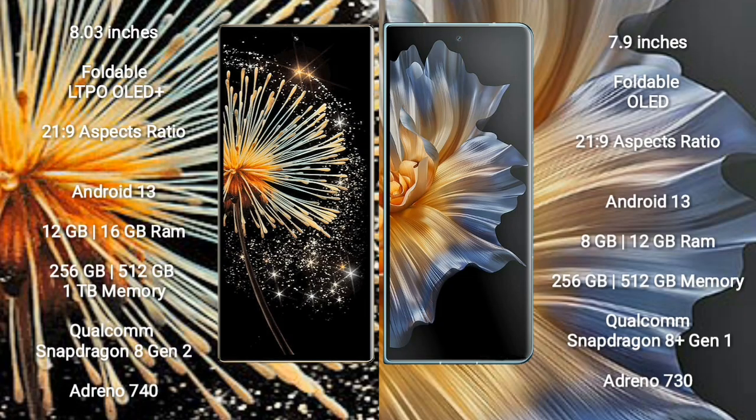Samsung Z Fold 3 comes with an 8-inch foldable LTPO OLED Plus display with an aspect ratio of 21:9. Honor Magic VS comes with a 7.9-inch foldable OLED display and an aspect ratio of 21:9.